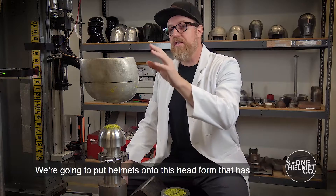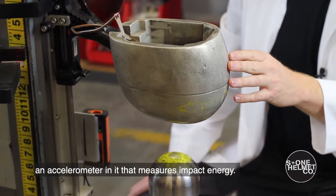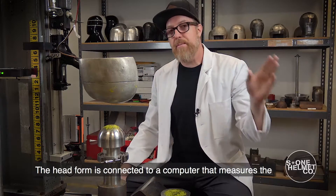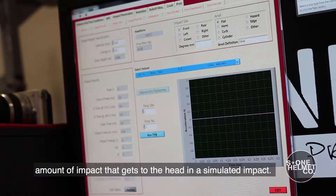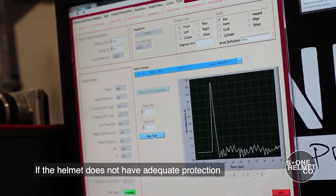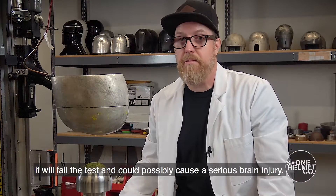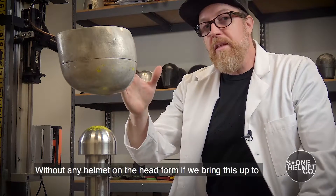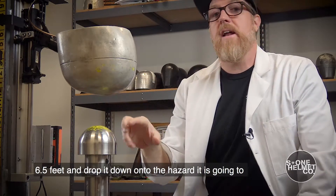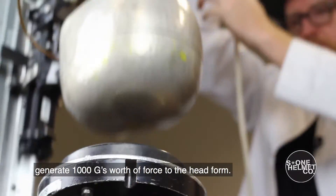We're going to put helmets onto this head form that has an accelerometer in it that measures impact energy. The head form is connected to a computer that measures the amount of impact that gets to the head in a simulated impact. Without any helmet on the head form, if we bring this up to six and a half feet and drop it down onto the hazard, it is going to generate 1,000 G's of force to the head form.